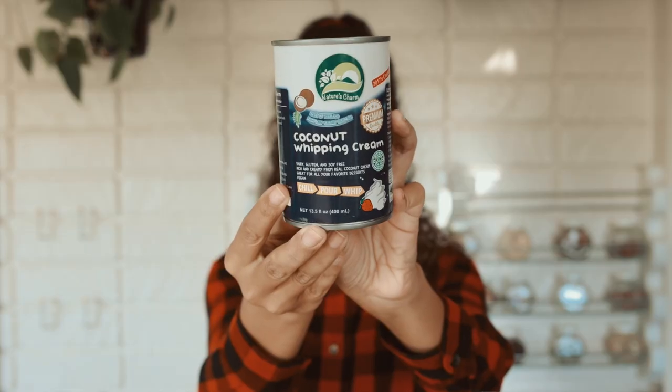The next thing we have is Nature's Charm Coconut Whipping Cream — dairy-free, gluten-free, and soy-free. Chill, pour, whip. Maybe I should put this in the freezer so I can expedite the chilling process. I don't know if that's going to work, but who cares? It's my drink and I'm making it from home. So the coconut whipping cream is what you're going to be basically topping your coffee with.